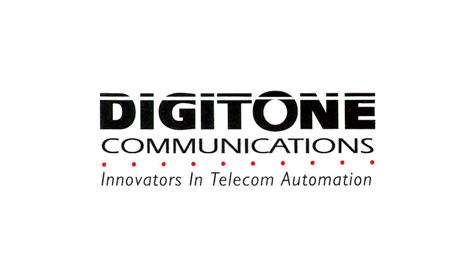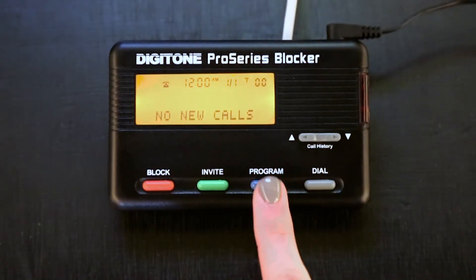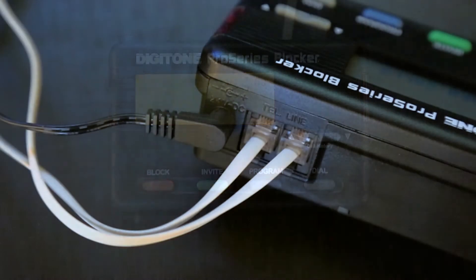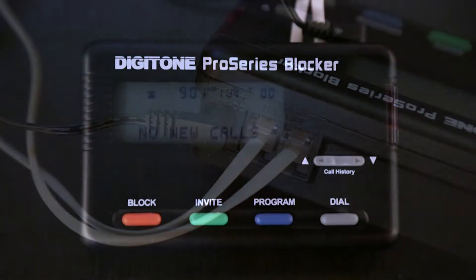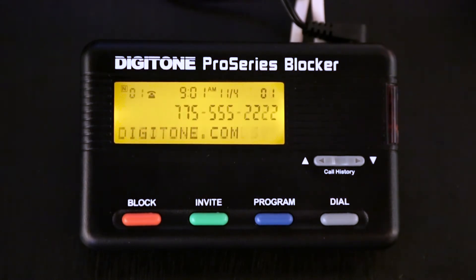Digitone Communications is confident that you will find its Pro Series blocker's preset features and flexibility are just the answer for your communications needs. Just connect your telephone and phone service, and you're ready to go. You don't need to set any codes, as Digitone's Pro Series blocker can operate right out of the box.